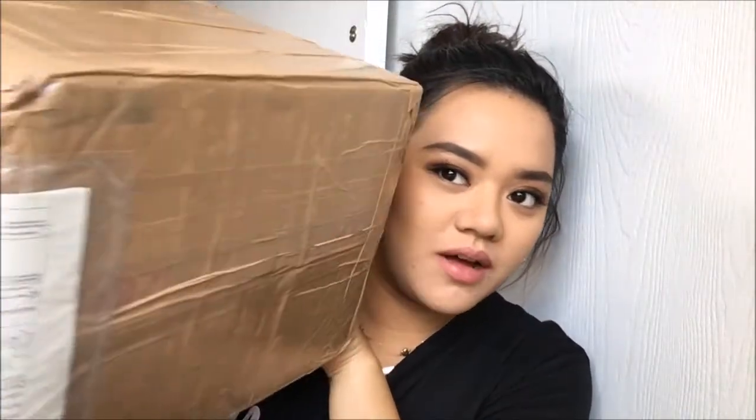Hi guys, I'm here to do another unboxing. So this is how the box looks like — I'm not gonna show the whole thing because my address is still on here.